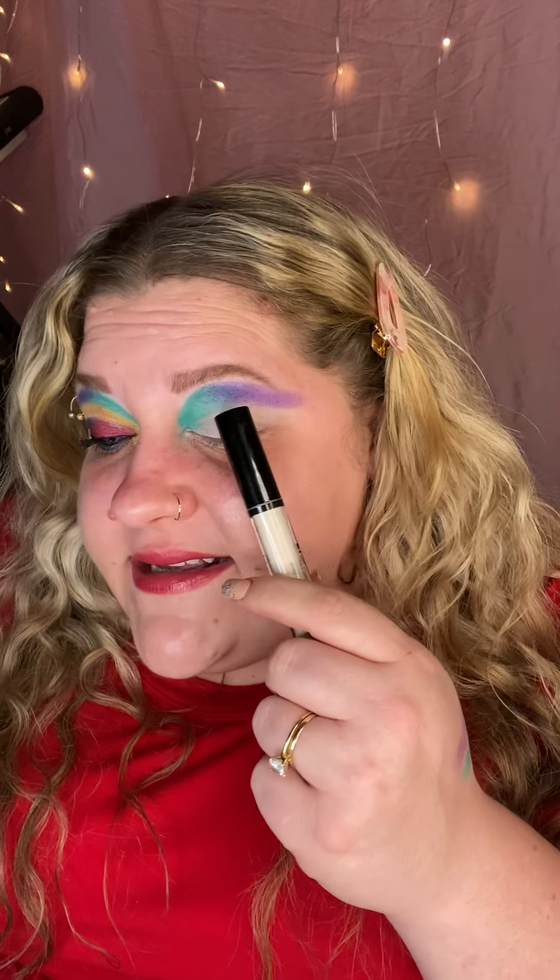Now we're going to do a cut crease situation. I have to focus — it's not super difficult. We're going to take it pretty high so I don't have to worry about smudging. I'm going to use my NYX Can't Stop Won't Stop concealer in shade Pale — it's almost white and works perfectly for cut creases. I put a little on the back of my hand and work from there. Using my Dew Color concealer brush, I get a small amount on the tip.